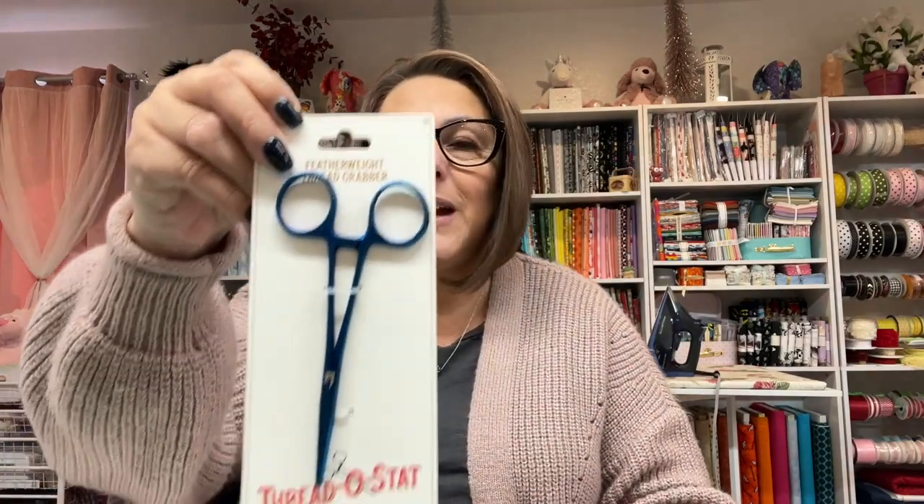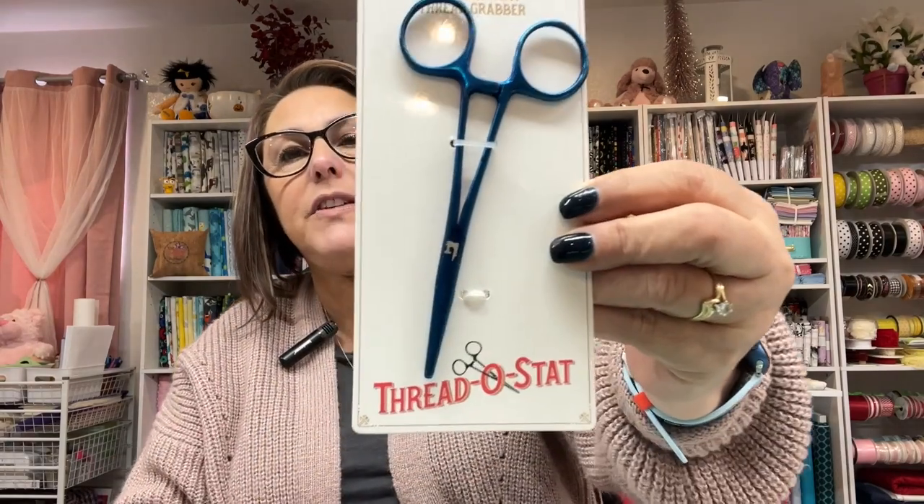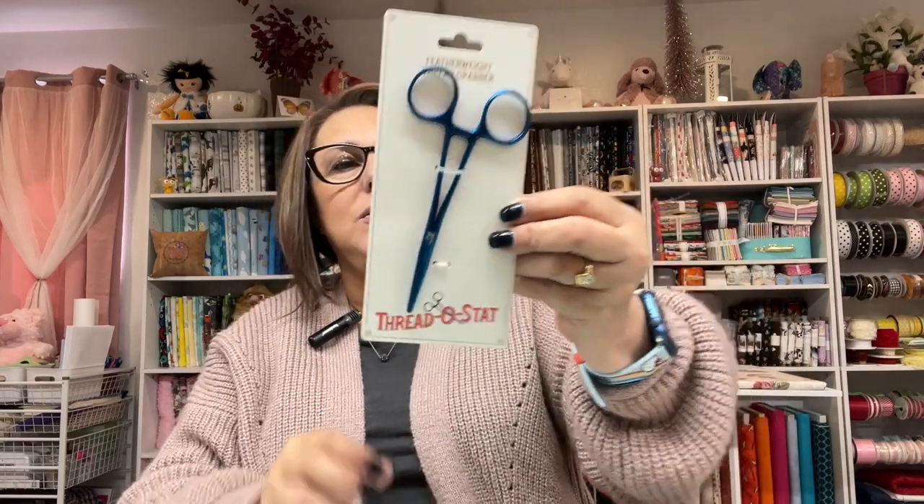Oh my gosh, check this out! This is a Thread Stat — a thread grabber. I love this! I've never seen one of these before.